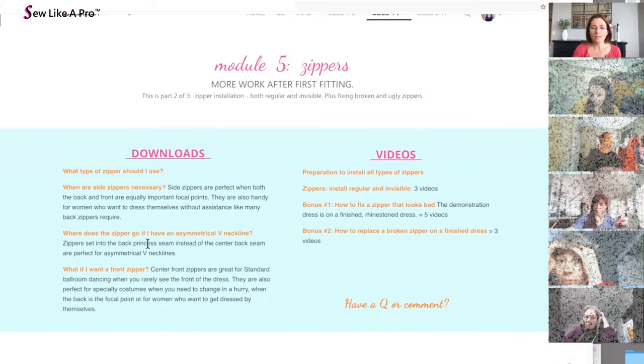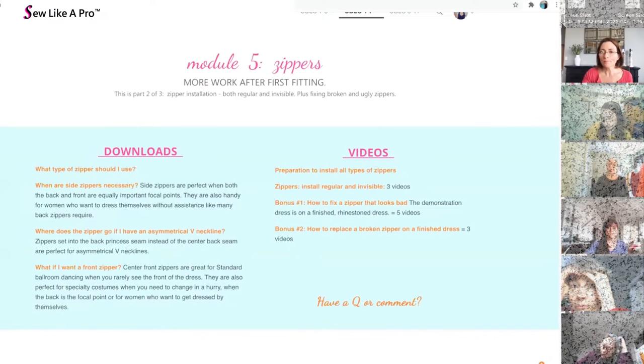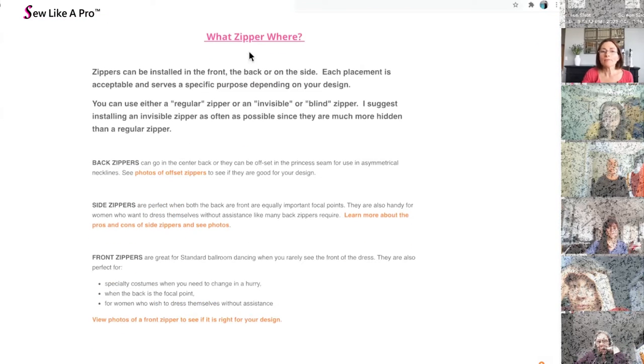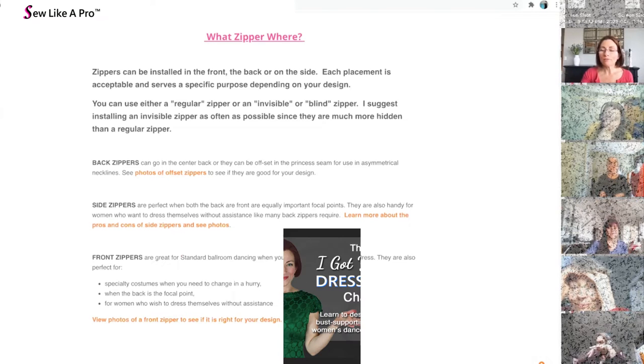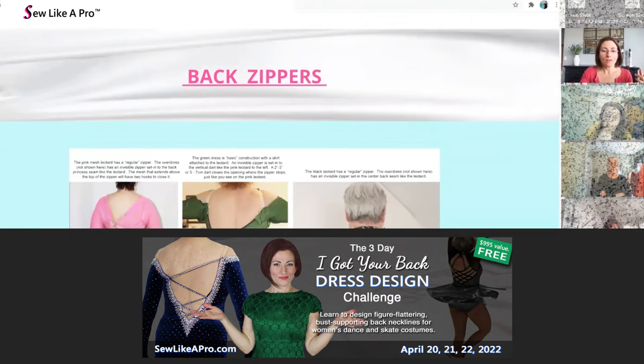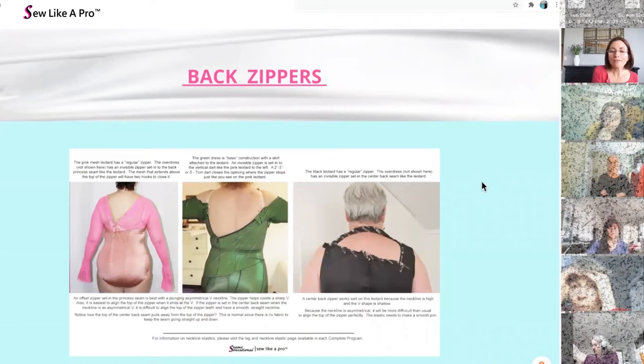You would never think there could be this many topics to talk about with zippers. You have several options about where you put them. In the old days it was always the center back — but what if that doesn't fit your design? What if it totally messes up your design because you have decorations all over your back? Back zippers do not have to be centered.